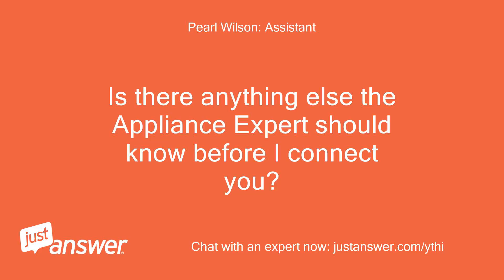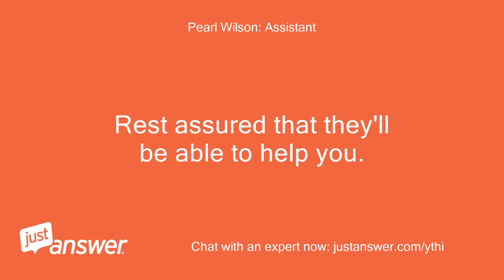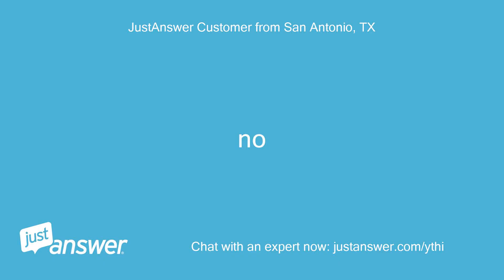Is there anything else the appliance expert should know before I connect you? Rest assured they'll be able to help you. No.